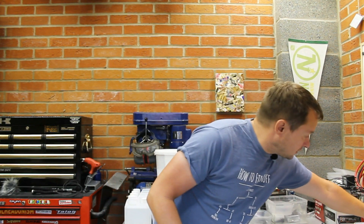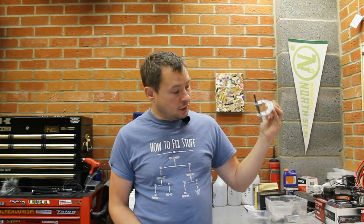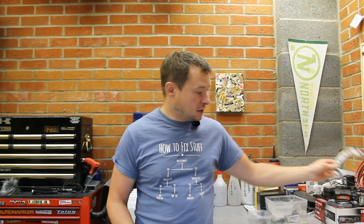So what we have here are some freshly blasted brackets. We're going to go through a four-step process and chemiblack these brackets to give an accurate finish for a GPX 600 restoration. The other job we can do with this kit is electroplating, which we'll come to in a minute.